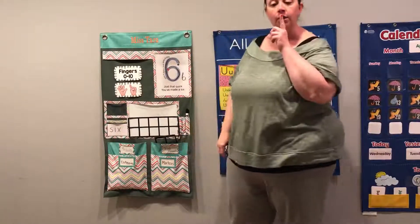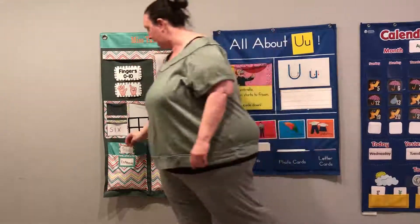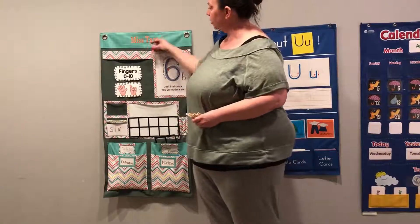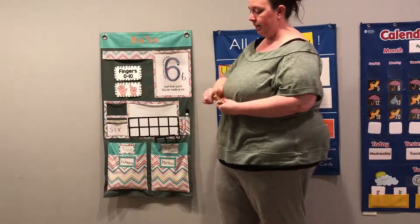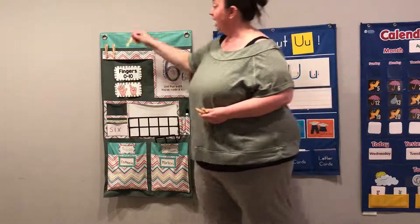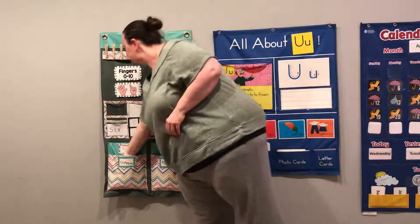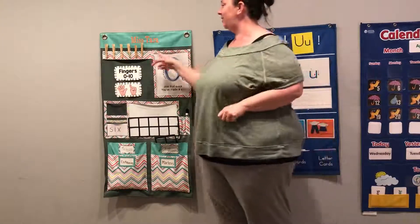All right, let's take a look. Here's six. Now let's represent six with our clothespins, okay? One-to-one counting. You're going to tell me to stop when we get to the number six. Do I start on the right or the left? The left. Very good. Here we go. Ready? One. Two. Three. Four. Five. Six. Stop! That was so close, we almost had too many.